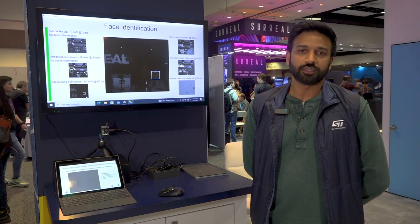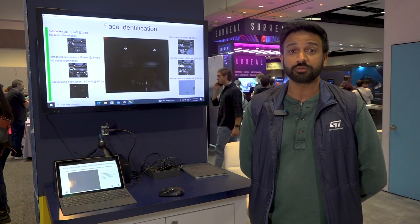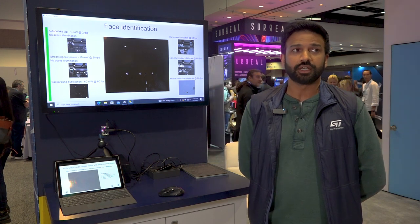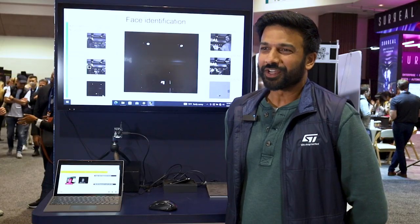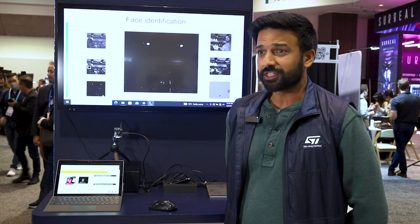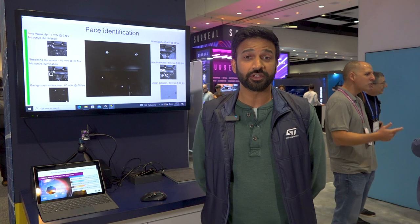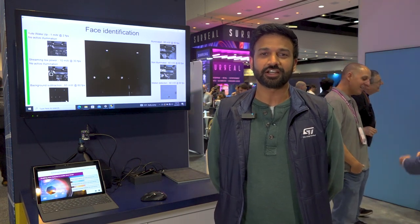We also have a low power auto wake-up mode, so our sensor is running autonomously. Our auto wake-up feature allows the sensor to be continuously streaming — it's always on. Our VD55G1 is a compact low power global shutter sensor offering innovative in-sensor features. For more information, visit ST.com.